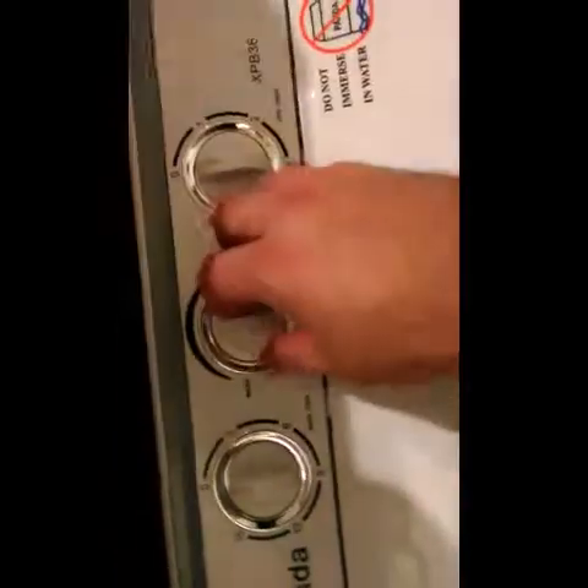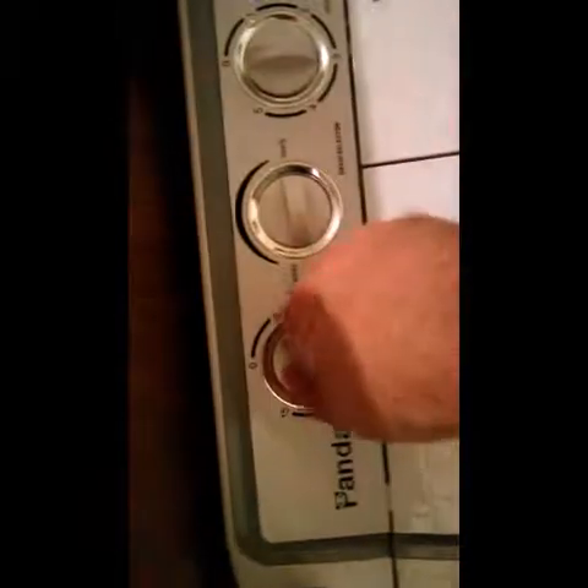Let me show you how easy it is to turn on. Put that to wash, set the timer, and let me see it in action. It swishes the clothes back and forth.